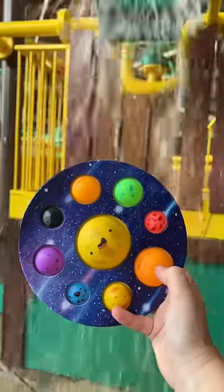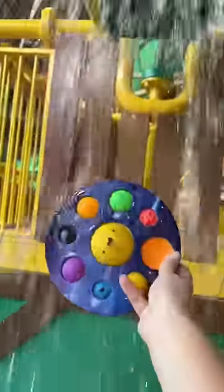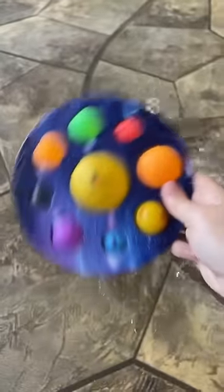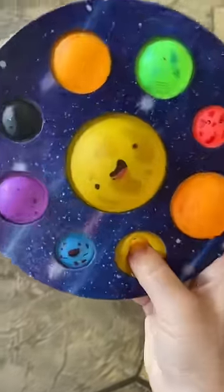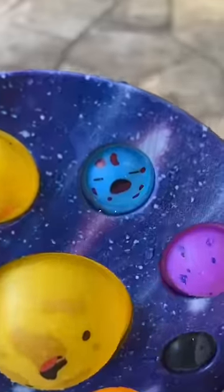Dimples have two layers of plastic that connect together, which means that water can get inside. Do you hear the water slashing around? It's probably going to mildew and get really yucky in there. Plus, the water washes off the cute faces.